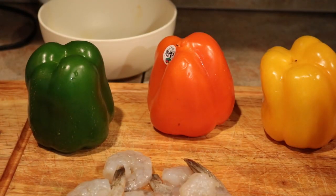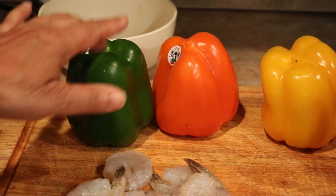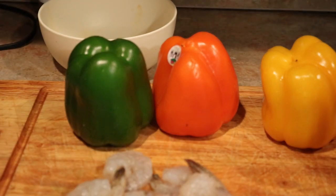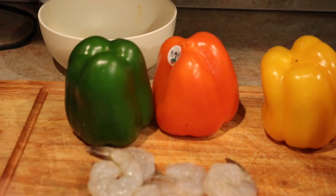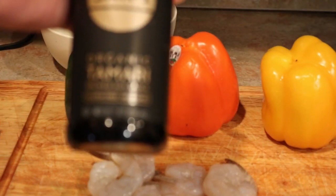Hello everyone! I'm going to make an easy, quick dinner — something I kind of throw together every now and then when I don't want to spend all day in the kitchen. I'm going to use three types of peppers: green, orange, and yellow, just because I like it to look pretty. I have some shrimp that has been deveined, and I'm going to marinate it for about half an hour.